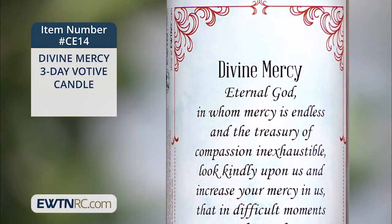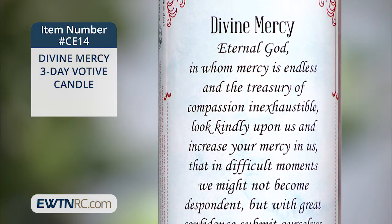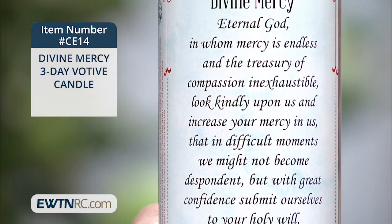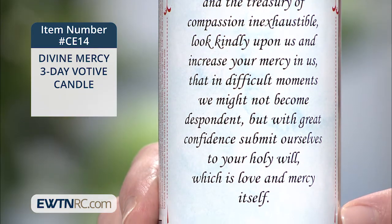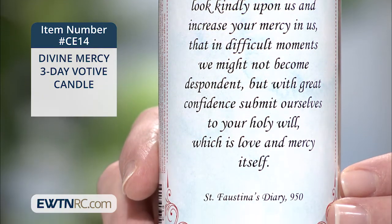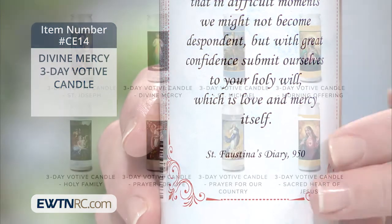"Eternal God, in whom mercy is endless and the treasury of compassion inexhaustible. Look kindly upon us and increase your mercy in us, that in difficult moments we might not become despondent, but with great confidence submit ourselves to your holy will, which is love and mercy itself."